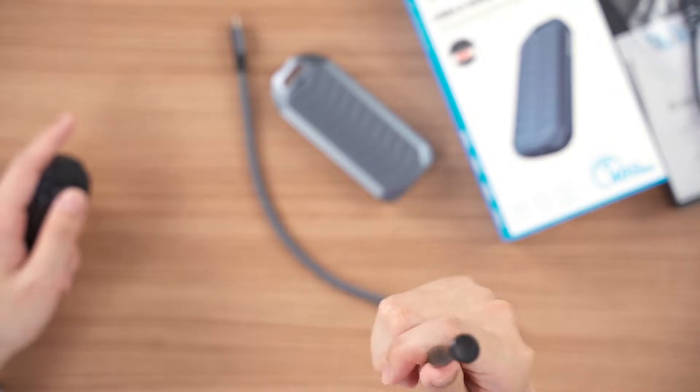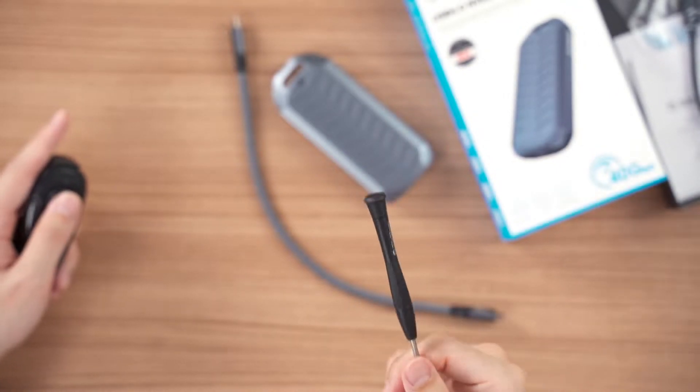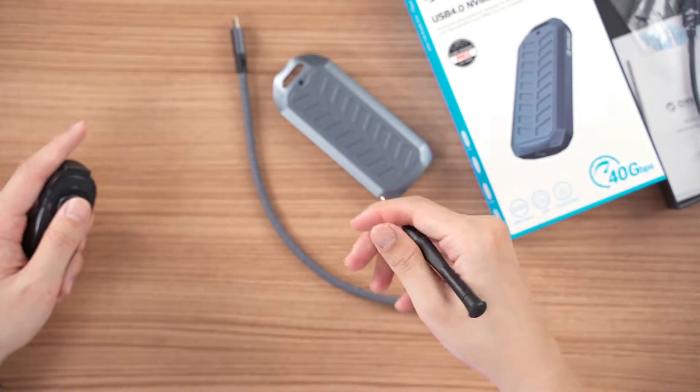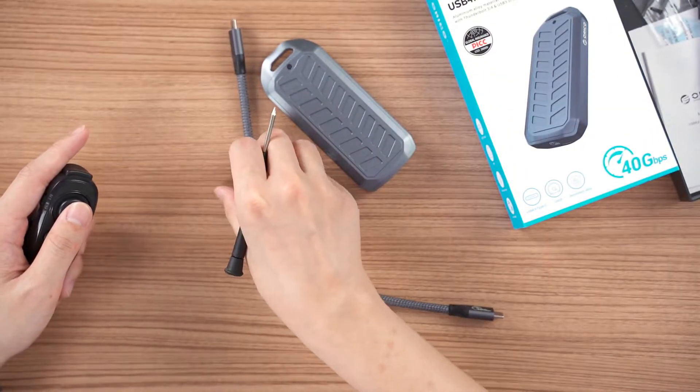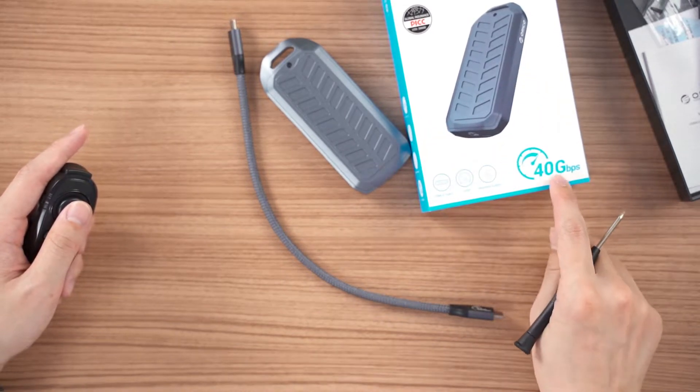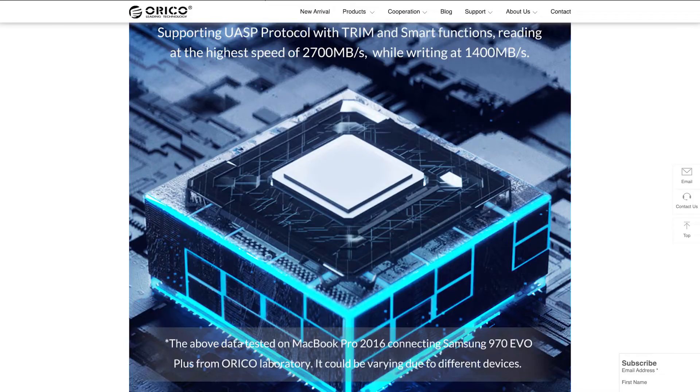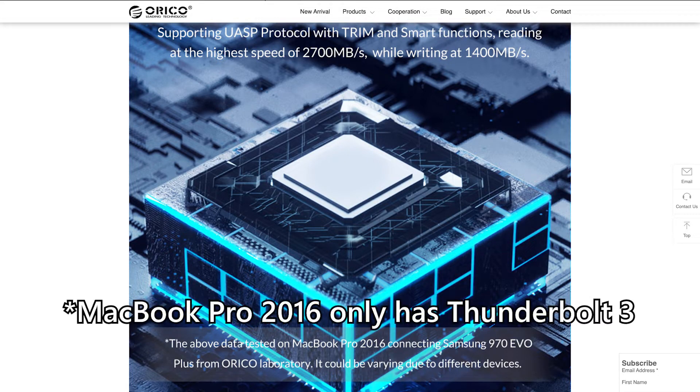What we have here today is the Aureco NVMe USB 4.0 SSD enclosure. As the name suggests, this is a USB 4 enclosure, and the advertised speed, as you can see here, is 40 gigabits per second. But this 40 gigabits per second speed is only the USB 4.0 standard's theoretical maximum. Realistically speaking, you'll only be getting about 2700 megabytes per second read and 1400 megabytes per second write speed out of this enclosure.